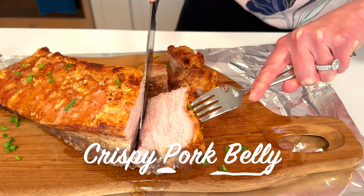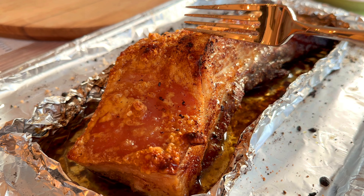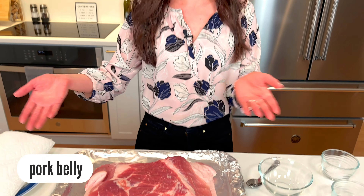Crispy pork belly is not just a thing at restaurants — make it easily at home. I'm sure if you're watching this video you've had those crispy crackling pork belly skins before and are yearning for it at home. So today we're going to make crispy pork belly. Here it is. You're just gonna throw it in the oven and that's it. Kidding. I wish.